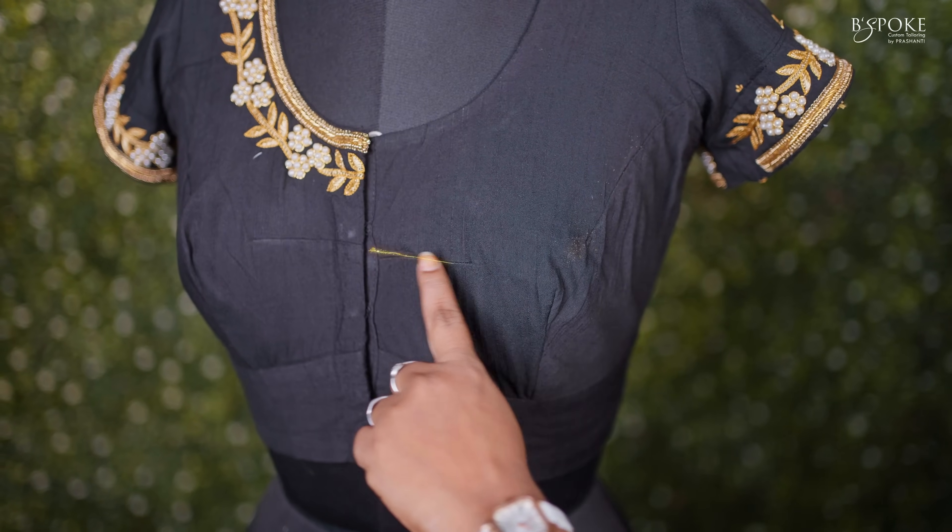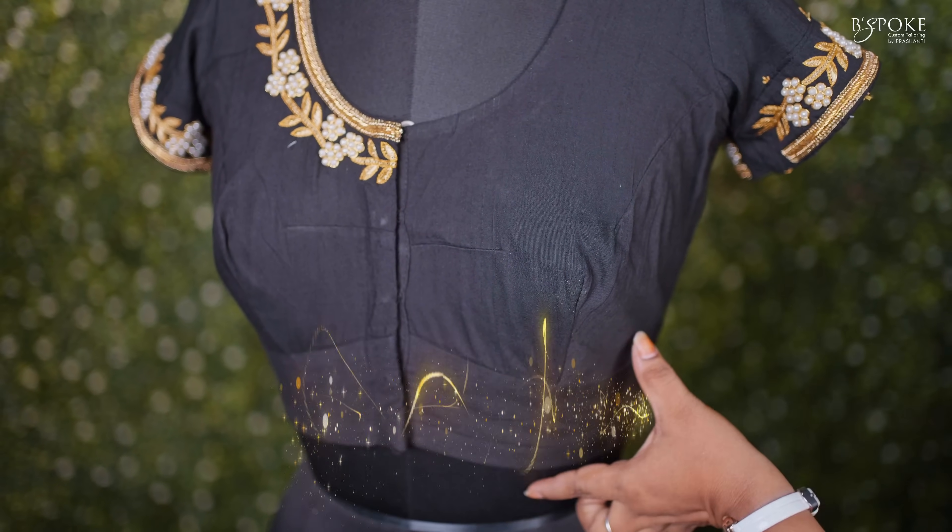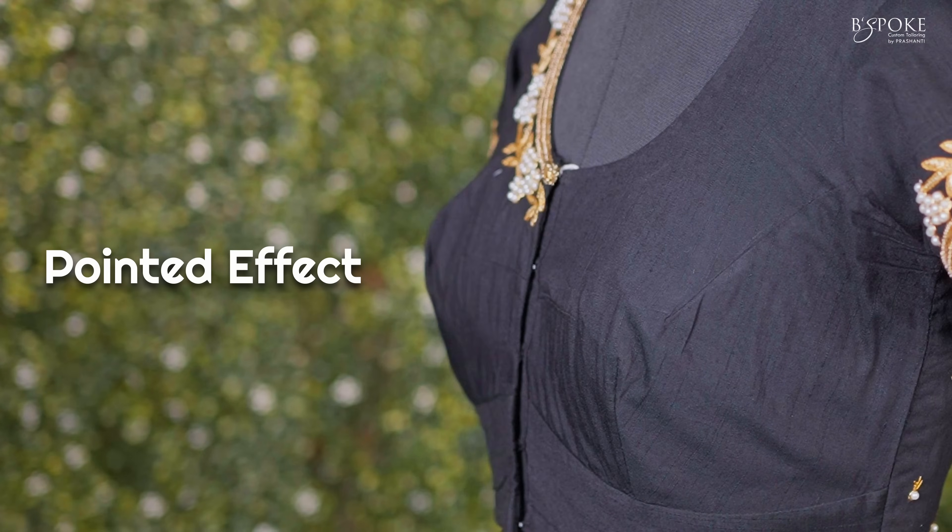Normal cut is a darted style blouse where the seams will be around the bust. This usually comes with a belt at the bottom to provide additional support. Since it's a darted style blouse, this will have a pointed effect.